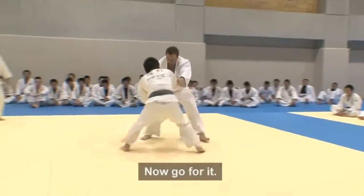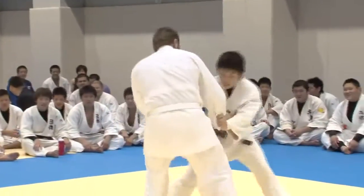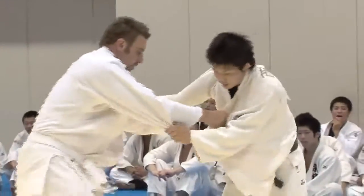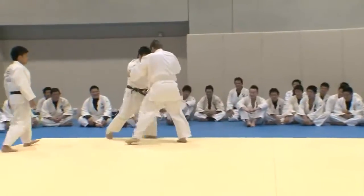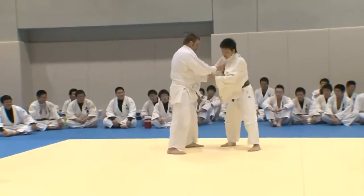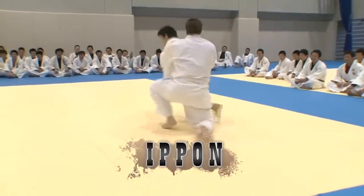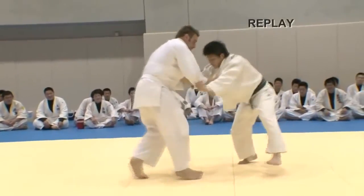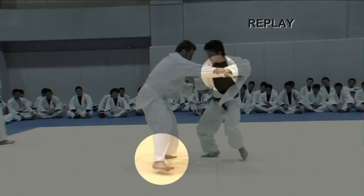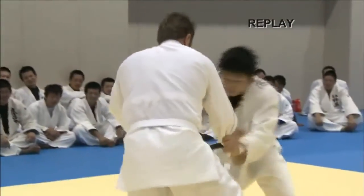Oh my God! How much time do I have — do it again? Nicholas can't recover and finds himself flat on his back, the victim of a brilliant ippon.